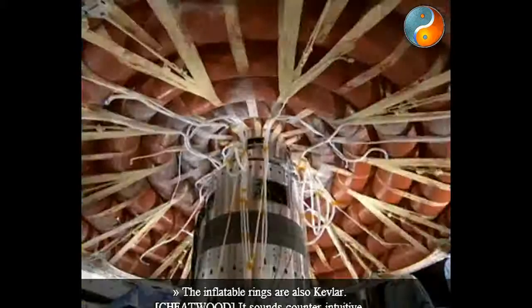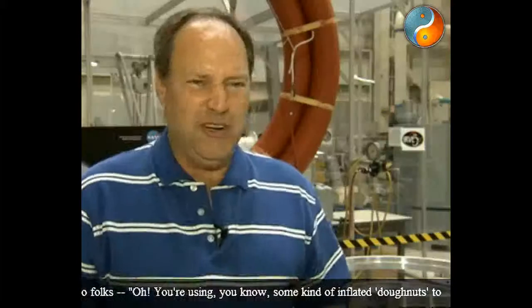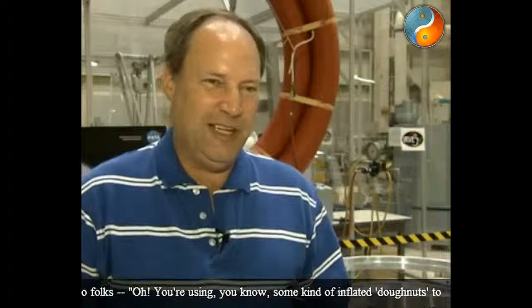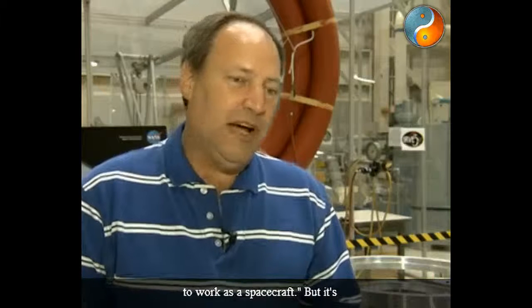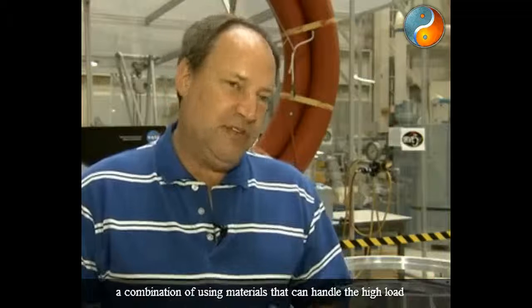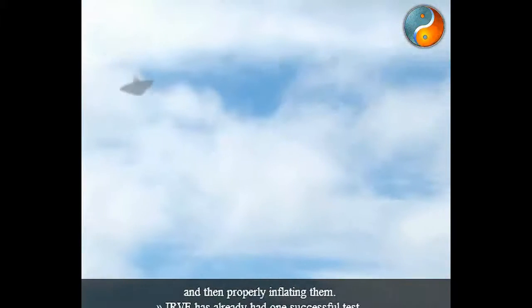Kevlar is the same stuff that police use in bulletproof vests. The inflatable rings are also Kevlar. It sounds counterintuitive to folks — using some kind of inflated doughnuts to work as a spacecraft — but it's a combination of using materials that can handle the high loads and then properly inflating them.